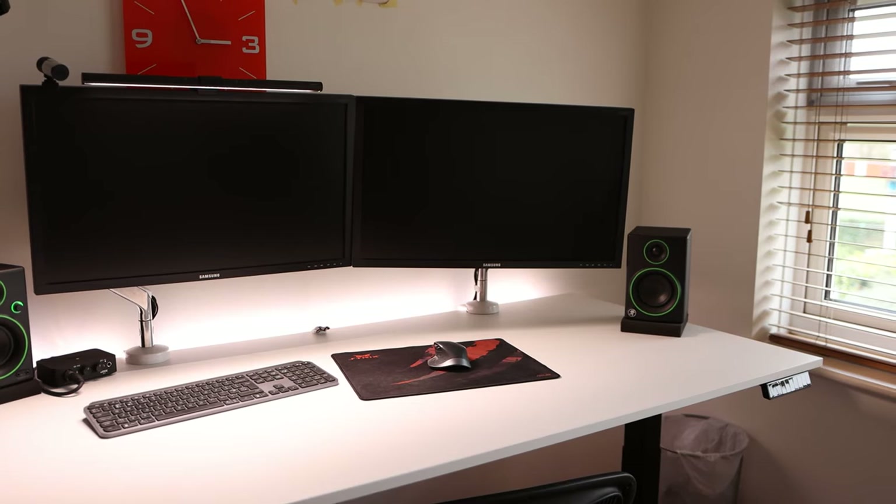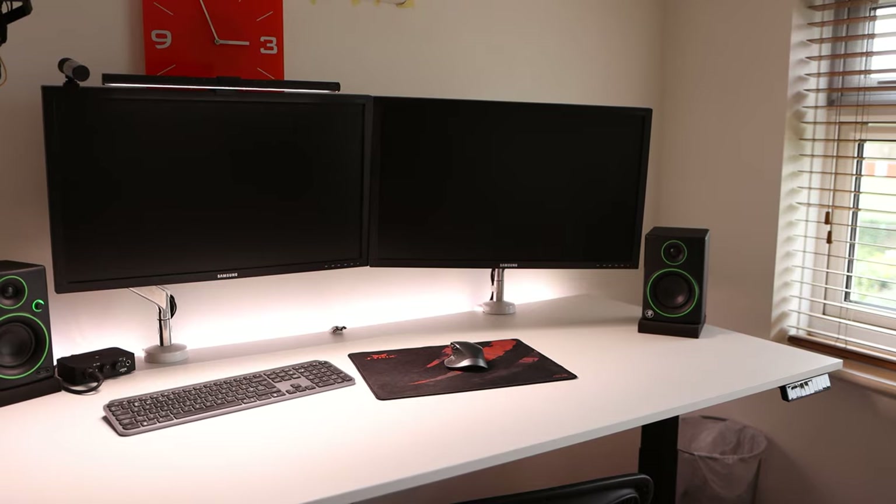The BenQ ScreenBar is an eye-reading lamp that goes on top of your monitor to add a bit of extra lighting in the evening so your desk isn't so dark. So in this video, let's open up the box, take a look and see what it's all about.